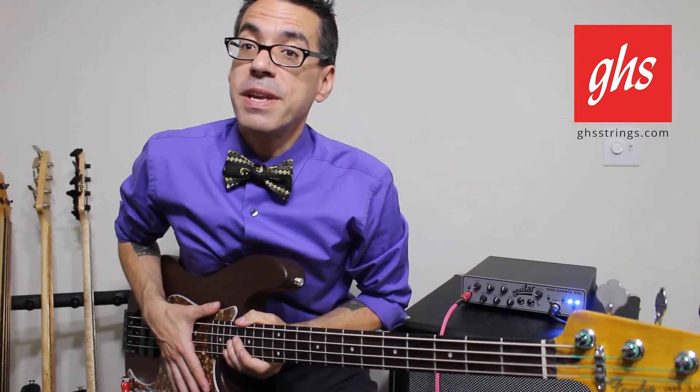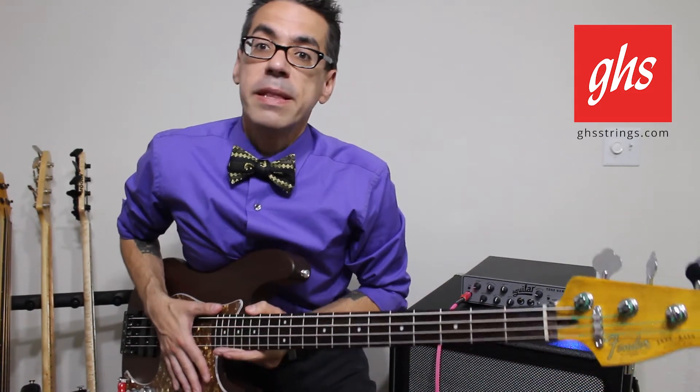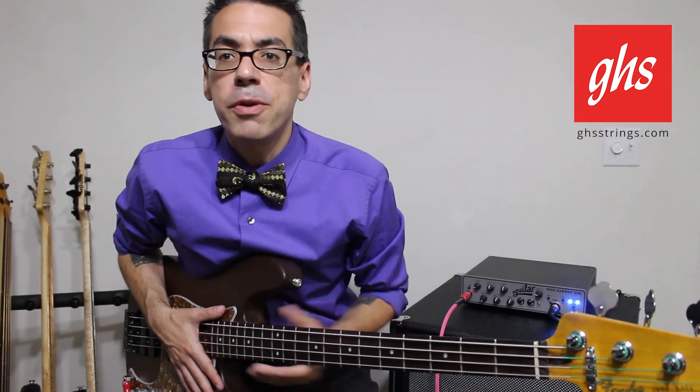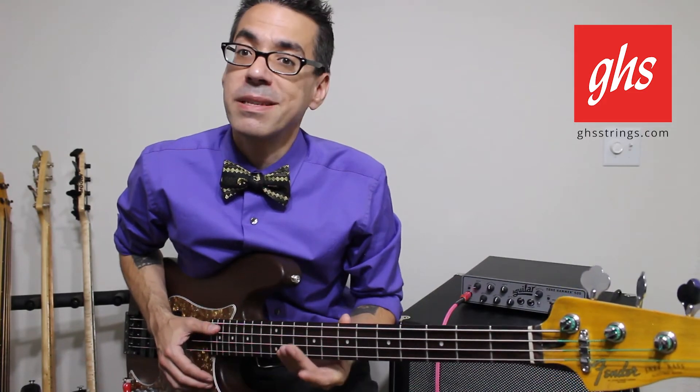You're going to get a very even sound up the entire neck and across the neck. And the nice thing about this too is because the G string is pulled back a little bit, you don't have to EQ your bass as much as you might, especially if you're playing stuff like slap.